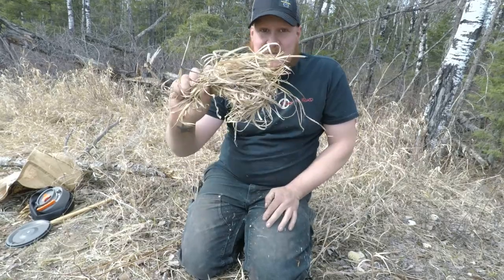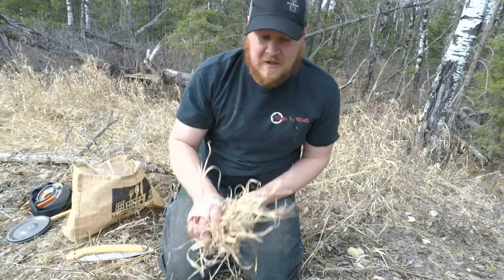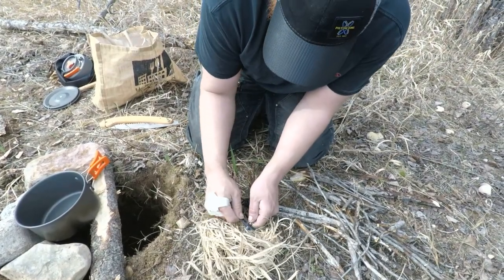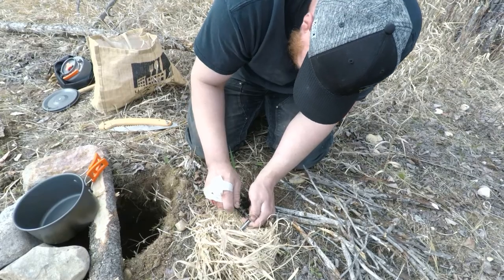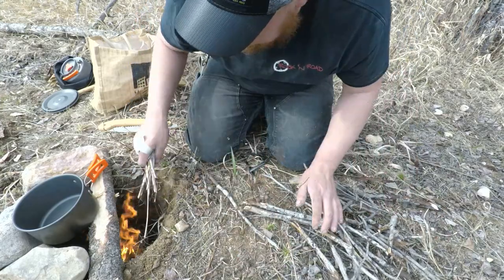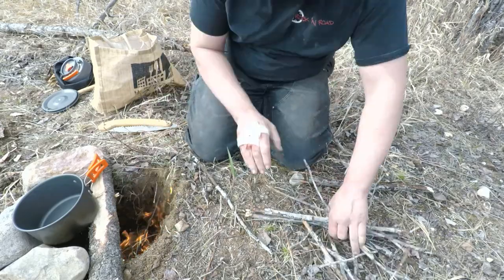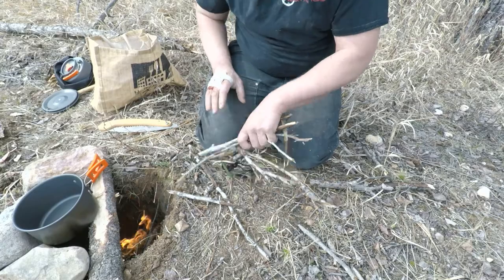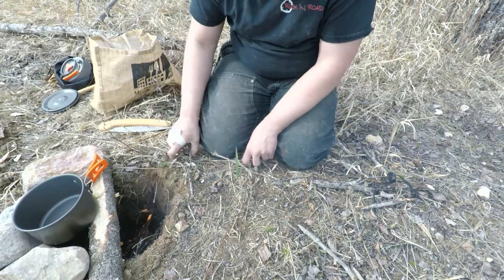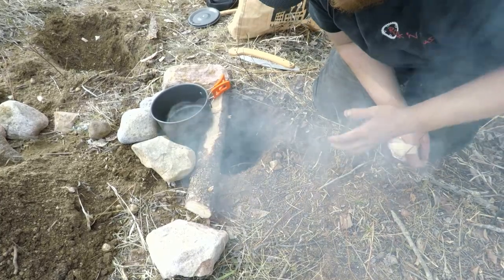I did bring my fat wood, but honestly we have this awesome straw sitting right here, so I'm definitely going to use this. The straw burns really fast, so you always want to make sure your wood is all ready to go.